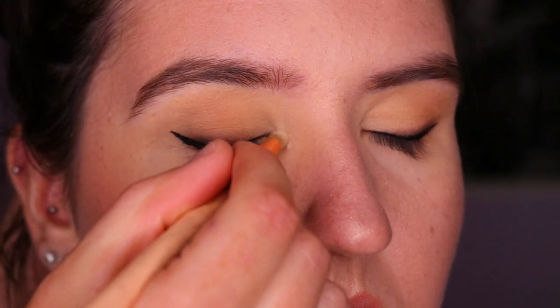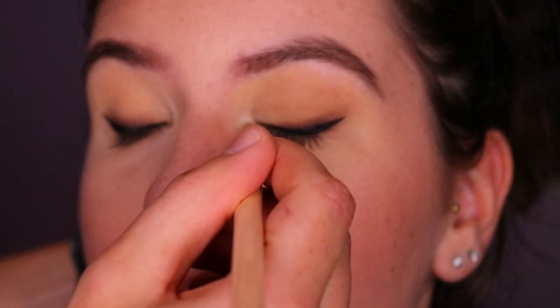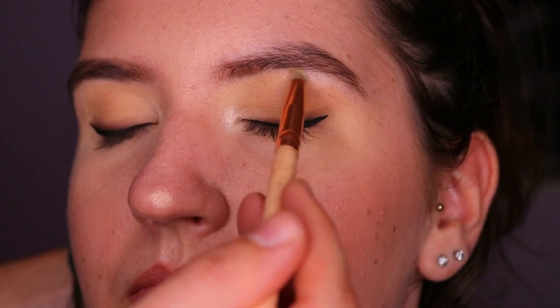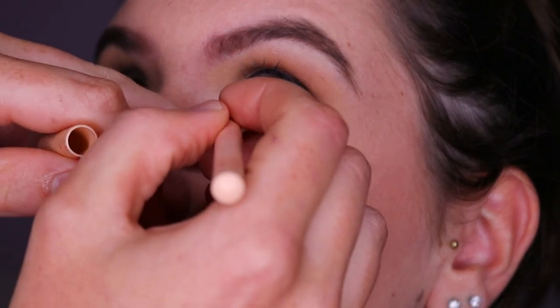Next I'm highlighting her inner corner and brow bone to really open up her eyes a little bit more. I'm not doing a lot with her eyeshadow today because I wanted to focus on the winged liner. I can do a more in-depth eyeshadow tutorial for downturned and hooded eyes if you guys would like.